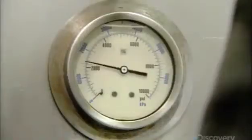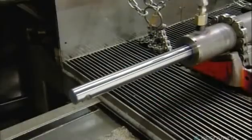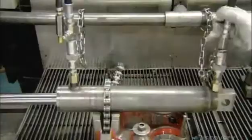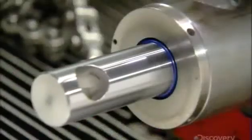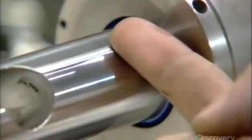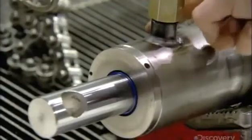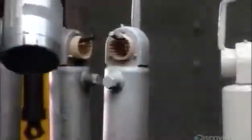As the pressure builds at one end, the piston rod extends. He then supplies fluid to the other end and the rod retracts. He runs a finger around the fittings and sealers to check for leaks, and gives this hydraulic cylinder the all clear. After a good wash, a worker spray paints the hydraulic cylinders to protect the metal against rust.